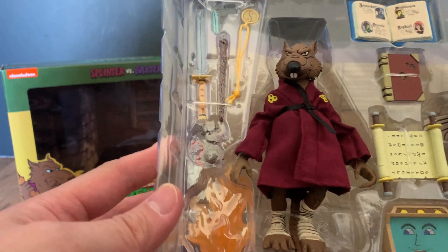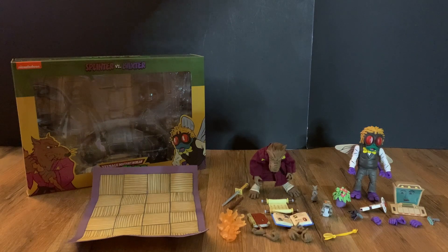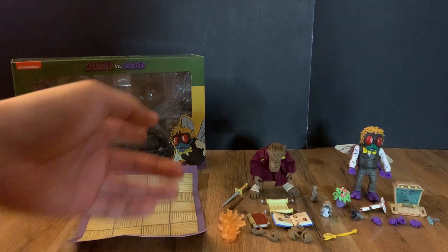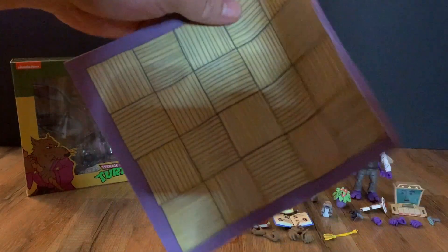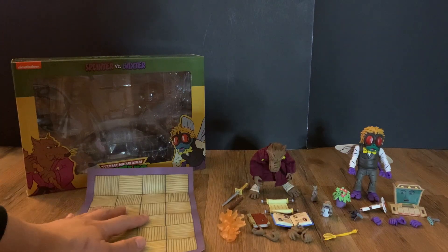Alright, so here we have it — Splinter with his accessories and Baxter on the right with his accessories. There's also a little mat here, probably for Splinter. Let me get them out of the package. We can look at the accessories first for Splinter.